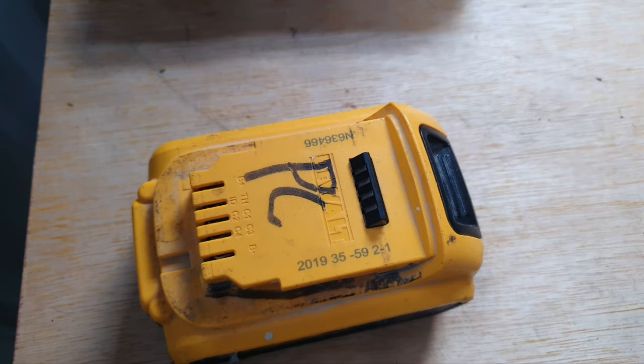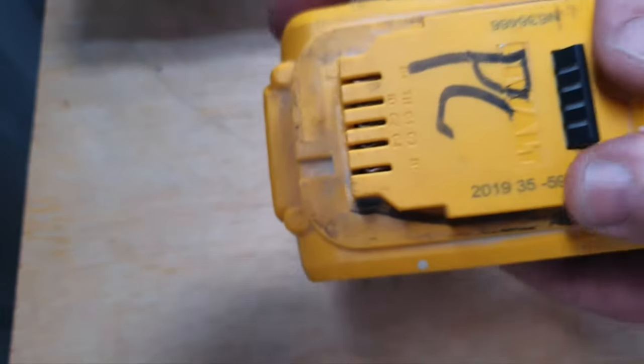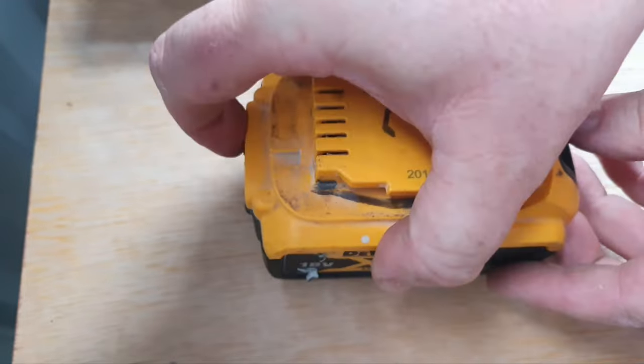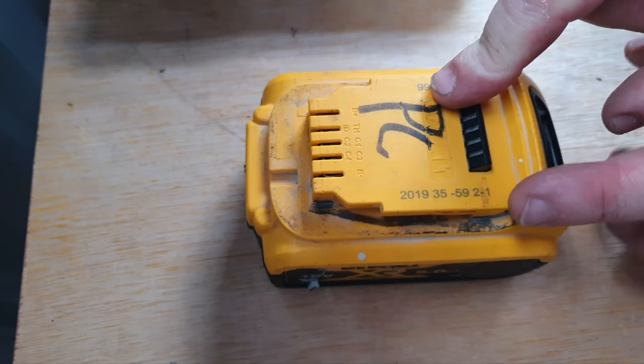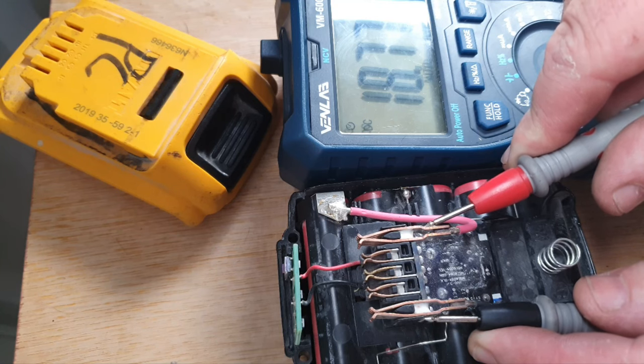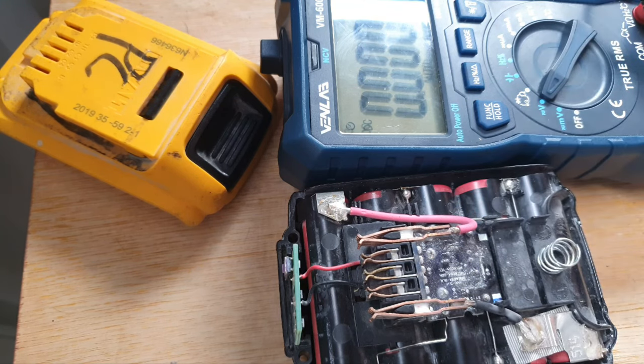Hello and welcome to my channel. Today I've got this DeWalt 18 volt 5 amp battery, and this battery is only charging to two bars. I'm going to show you why that is — it's only achieving a maximum voltage of 18.77 volts. If it was correct, it should be over 20 volts by a little bit.